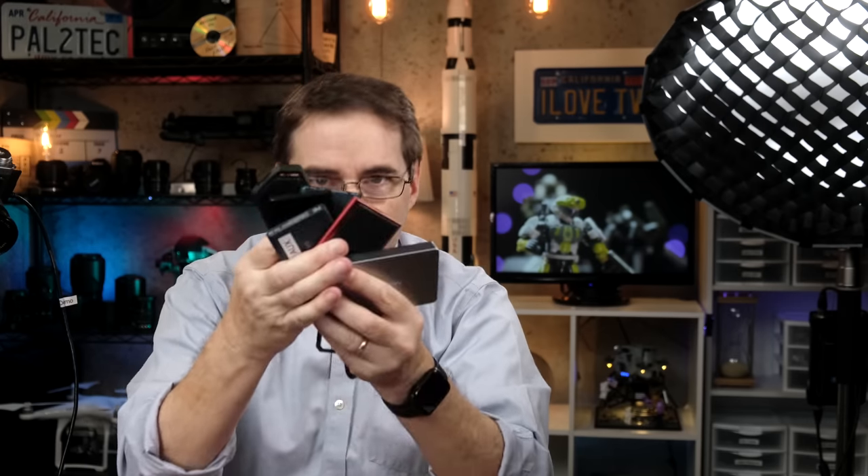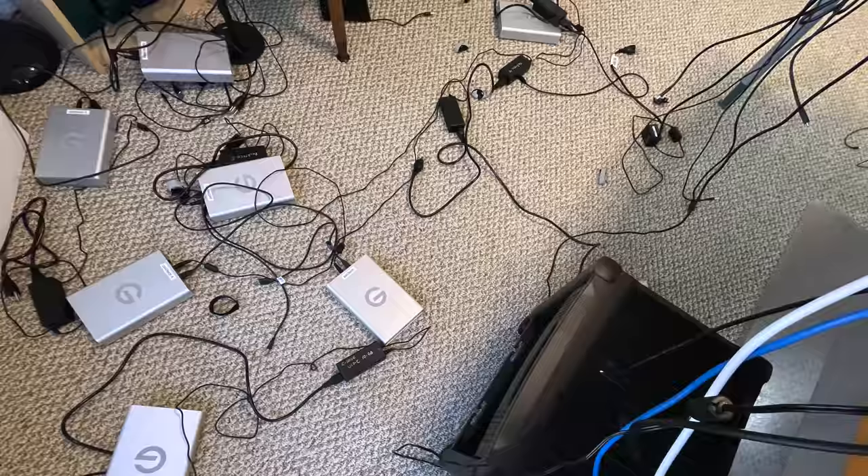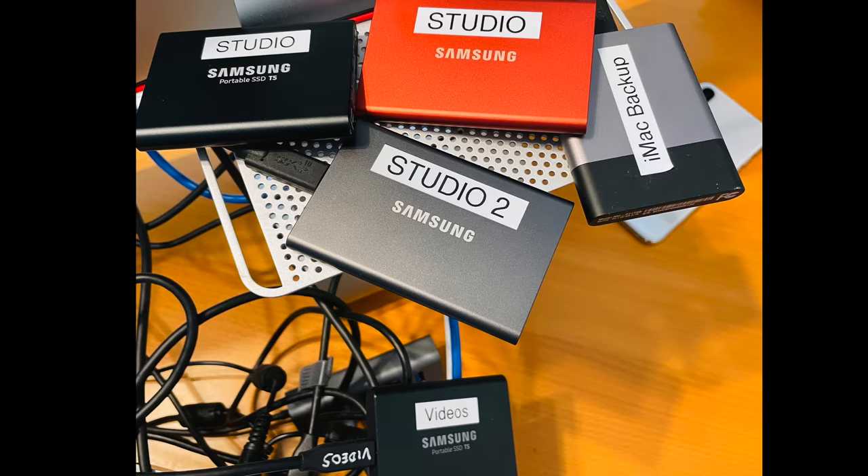Hi everyone, welcome to Pal2Tech. Today we're taking a look at what I think are the best hard drives for editing for photographers and filmmakers. These are all external drives, and I'm purposely not including NAS or RAID systems, so we will limit our focus to external drives. Every single product that I'll be mentioning in this video I use daily for both photo and video editing.